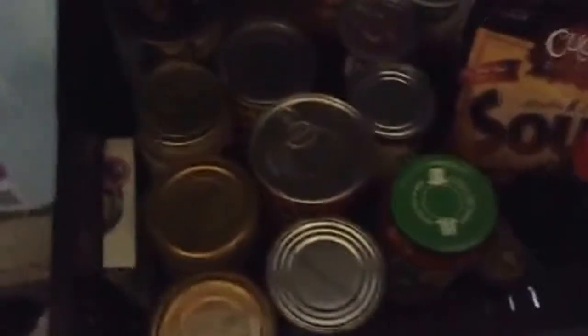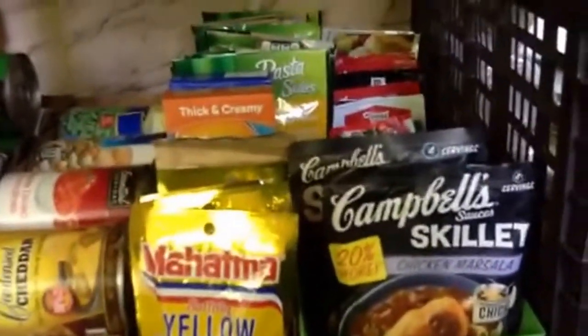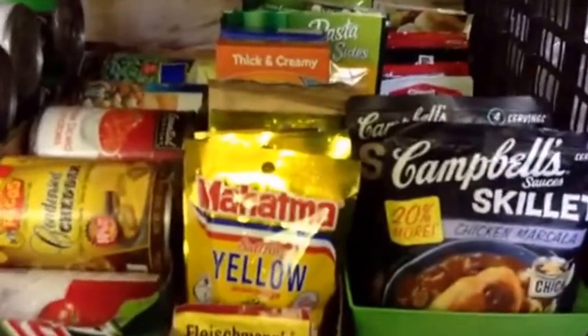Otherwise I just have these basket tote-looking things — you can use whatever you've got. These days you better save something up. If you want to know where you can get some good freeze-dried foods, go to my channel, My Easy Thrive Life.